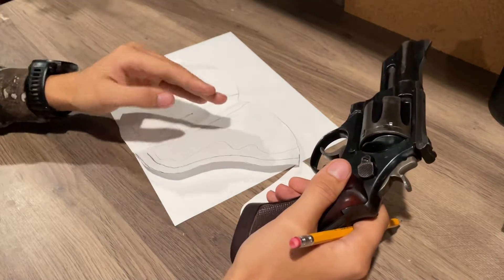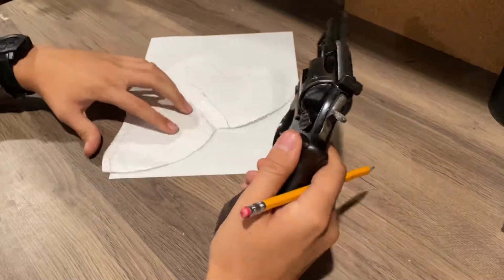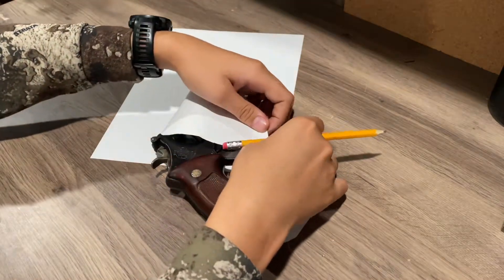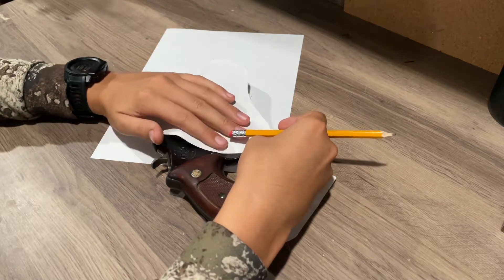That left me with this, and then I added a little bit of room on the outside and made sure that if I had the pistol in here it would be able to fit around it — which is pretty important.